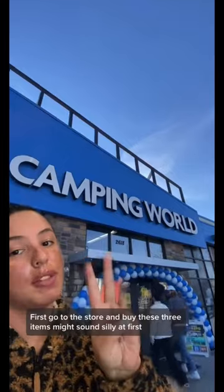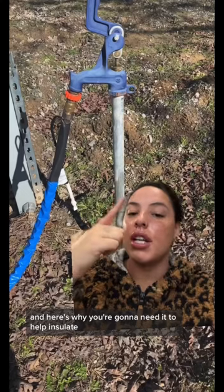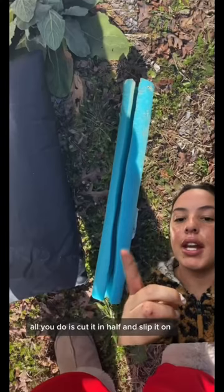First, go to the store and buy these three items. It might sound silly at first, but one of the items you need is a pool noodle, and here's why. You're going to need it to help insulate your water spigot. Super cheap and easy to do — all you do is cut it in half and slip it on.